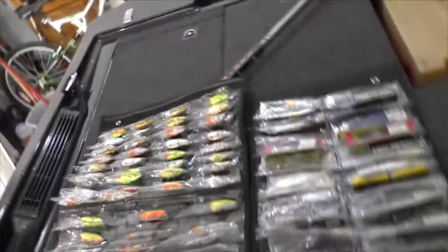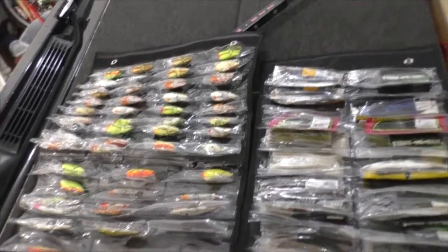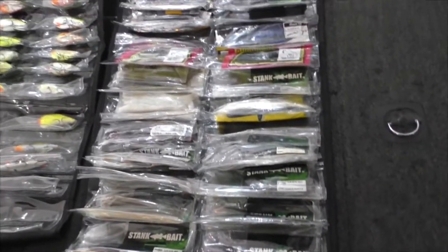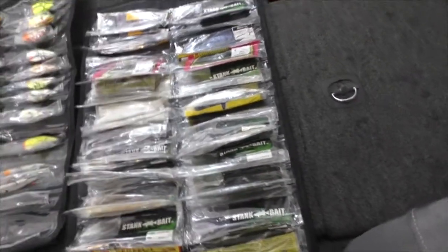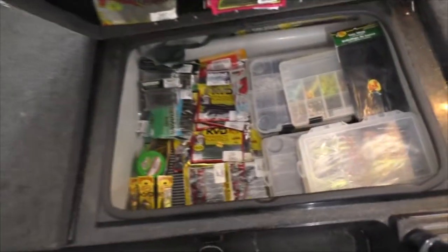This is a review of these two products right here. These are the Crank Canvas — this one's the crankbait holder, and this one was designed for deep diving crankbaits and jerkbaits, but I turned it into a plastics holder because I had so many plastics. I'll show you more detail in a second.